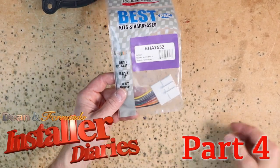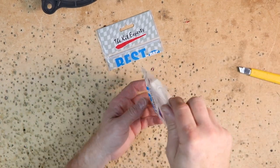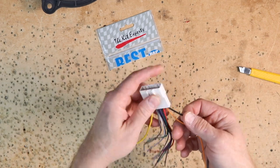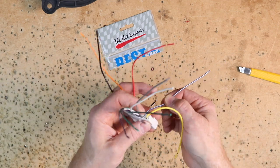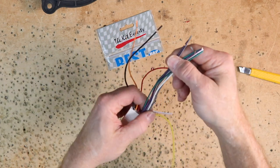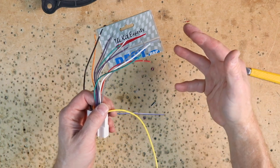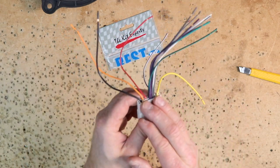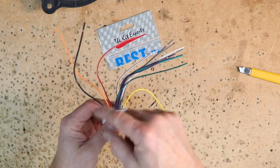The harness we're going to use is a BHA 7552, or a 70-7552 if you're going Metra. It has a black ground, a yellow power, an orange illumination, a red accessory 12 volts, a blue amplifier turn-on or amplified antenna turn-on depending on the car, and your eight speaker wires in four pairs: white driver, gray passenger, green driver's rear, and purple passenger rear. Solids are positive, stripes are negative. What's missing from this harness is the three steering wheel control wires.